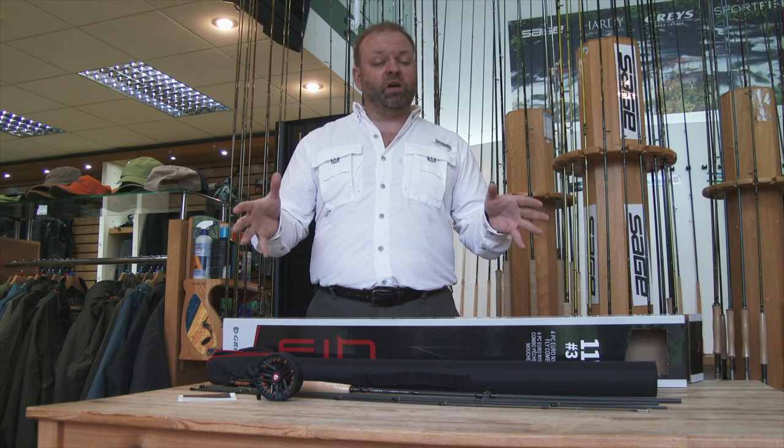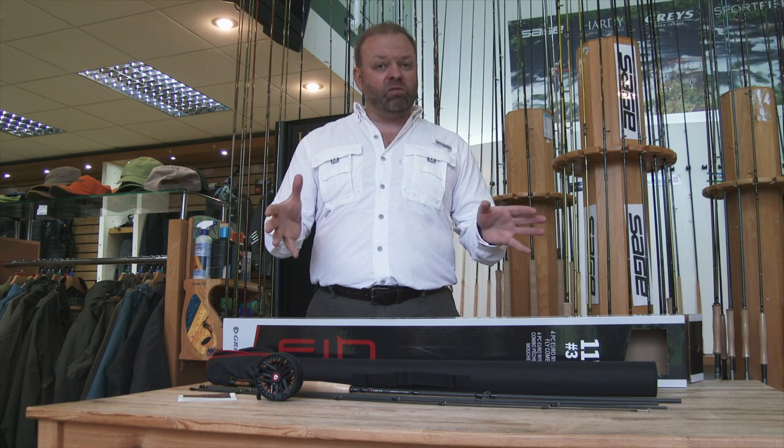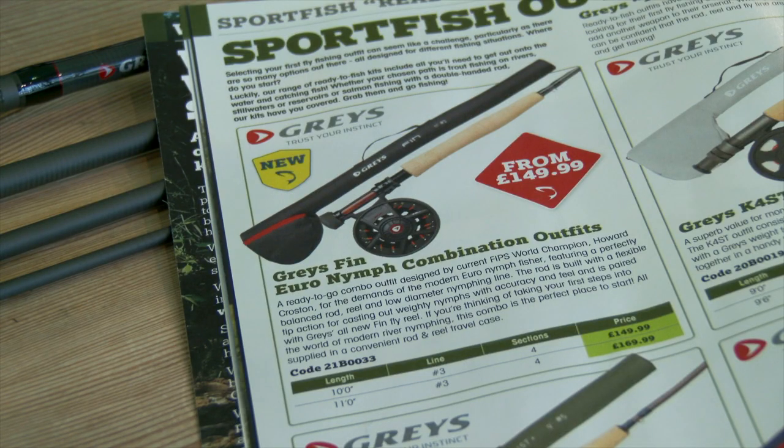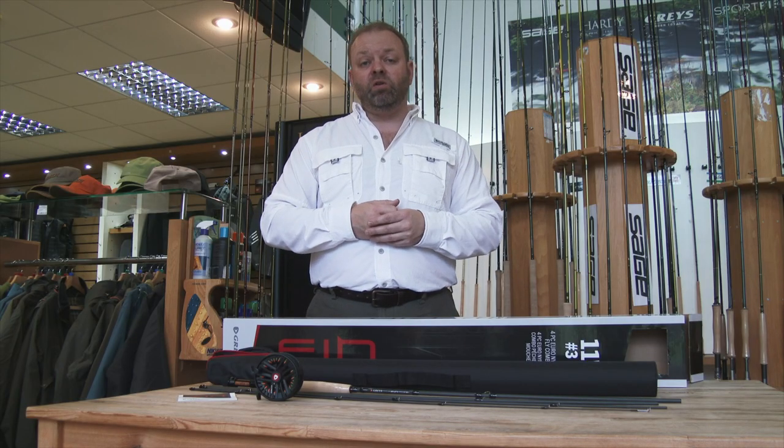It's absolutely deadly, designed by Howard Croston who is a world fly fishing champion and a renowned river angler, so you already know it's going to be a great piece of kit. Available online and in store now, so if you fancy giving it a go, come along and grab one.